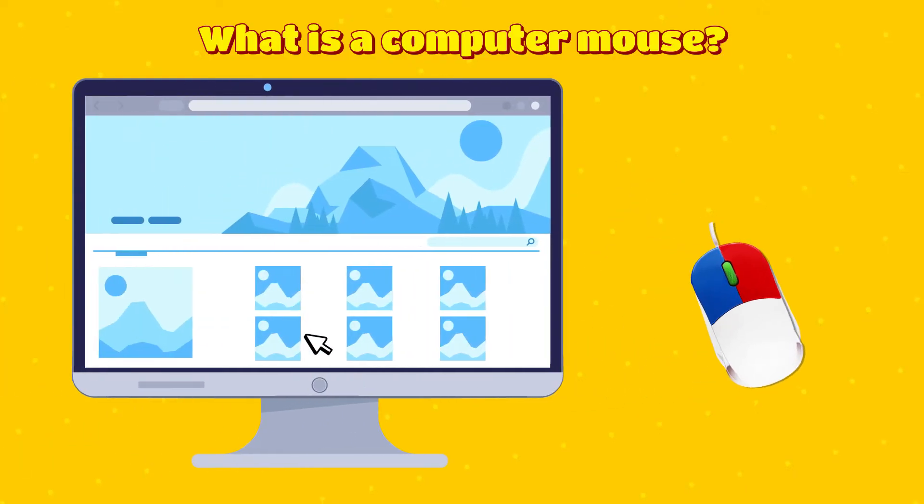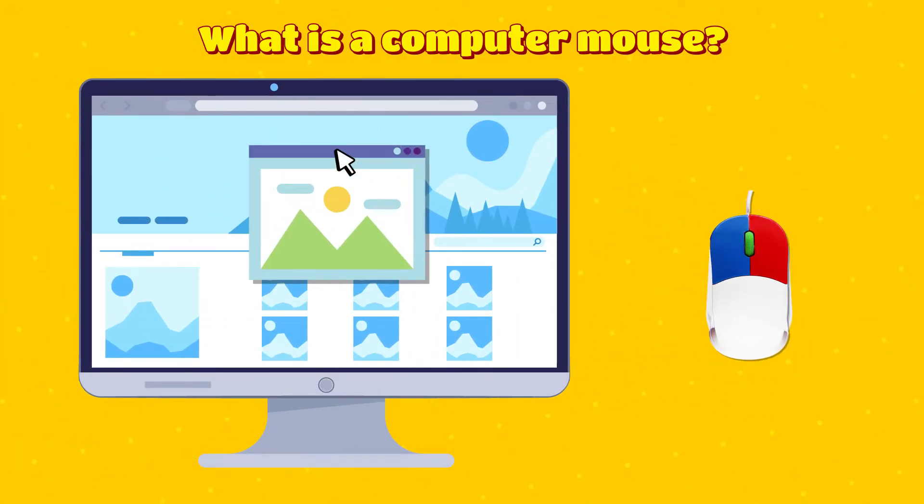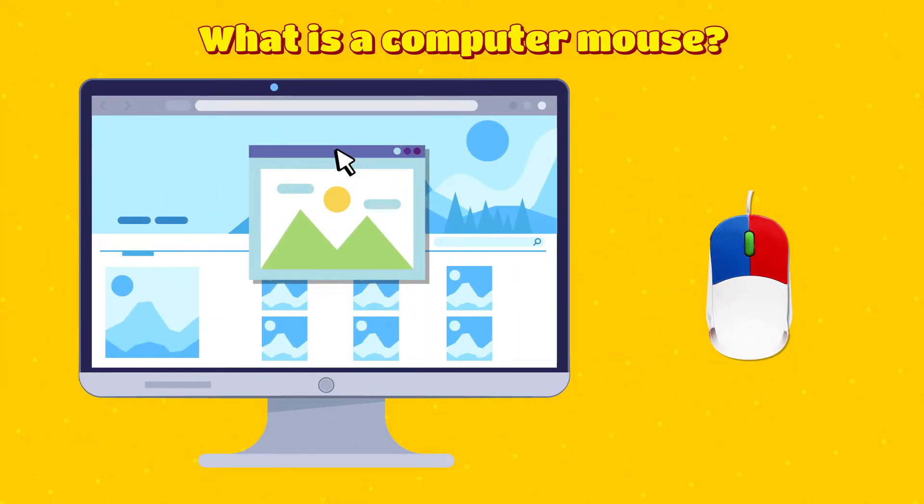What is a computer mouse? A mouse is a handy tool to point and click at things on the computer screen.